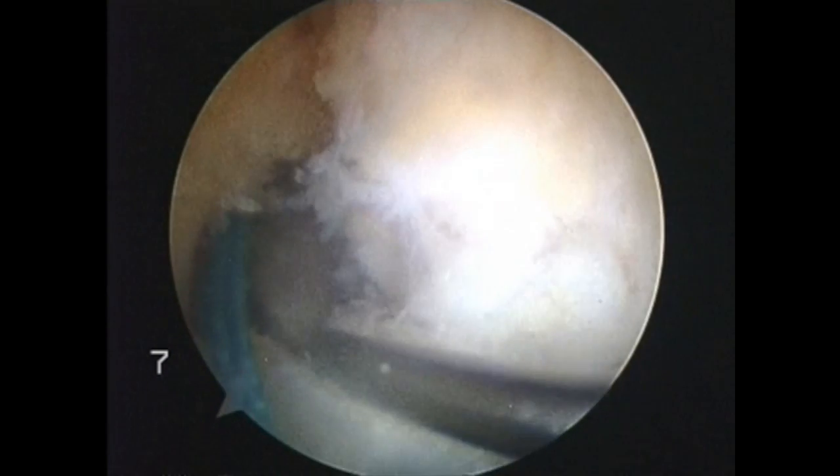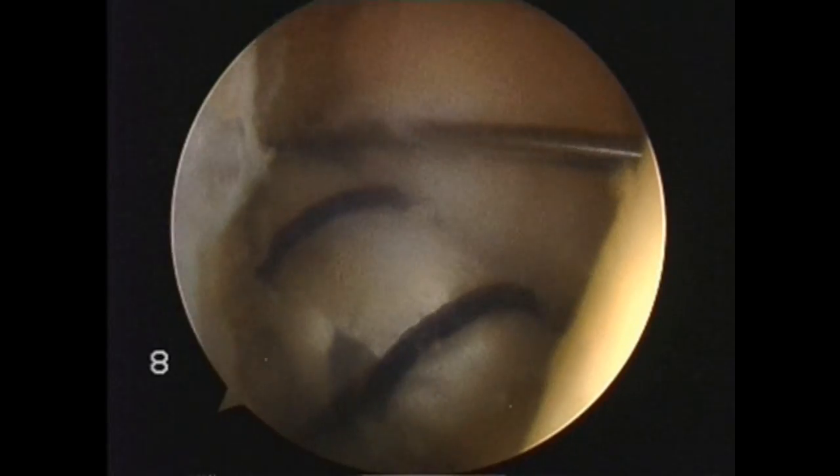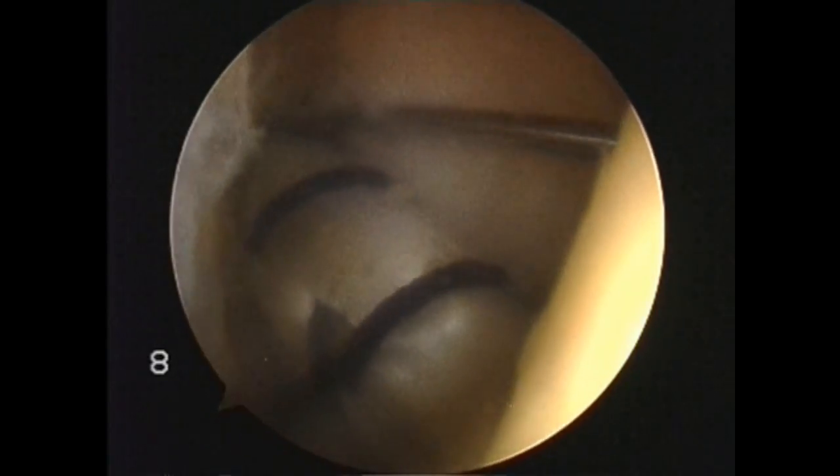Hi, my name is John Harding. I'm a consultant orthopaedic surgeon in Bristol and London. I'm going to talk about my use of the Dupuy Mytec Malagro bioreplaceable screw. I use this for ACL reconstruction and for revision ACL reconstruction.